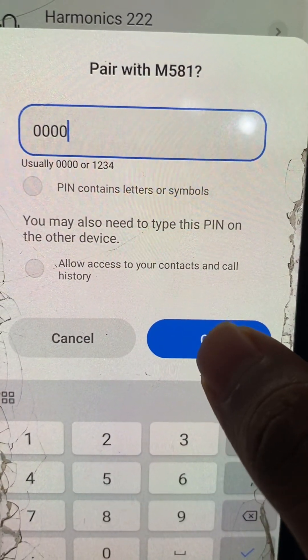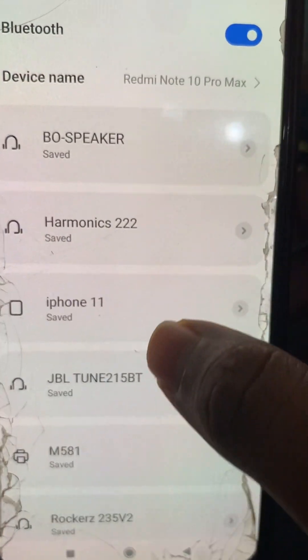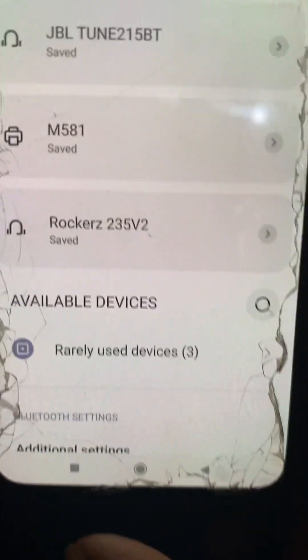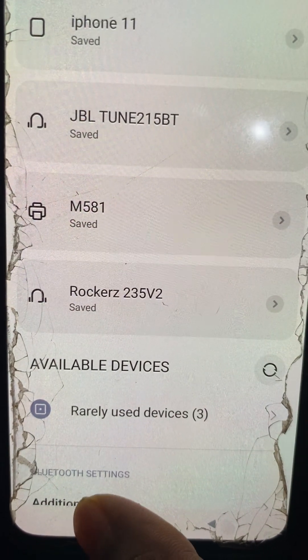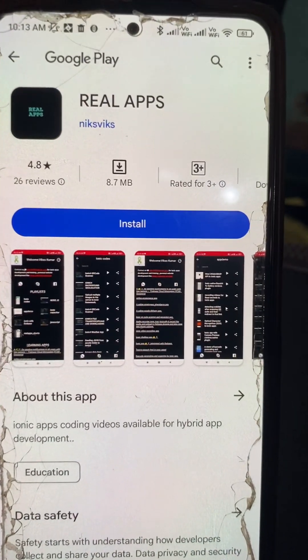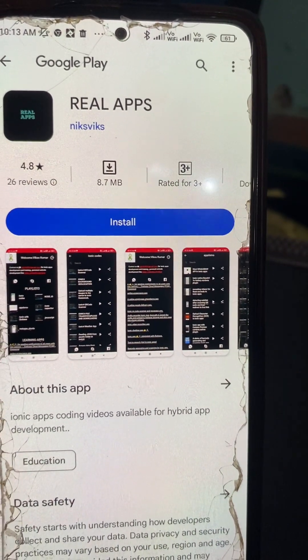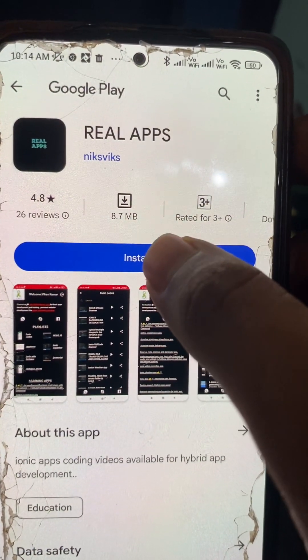Click OK. The device is added here. Now after adding this, you have to download and install one Android application — this is the real app. I will put the link for this device in the description of the video. Now first, install this.